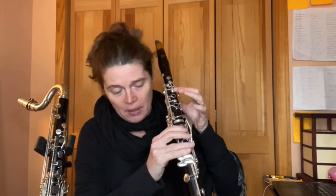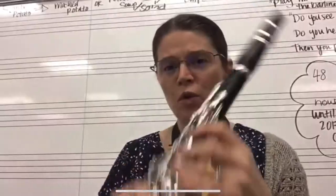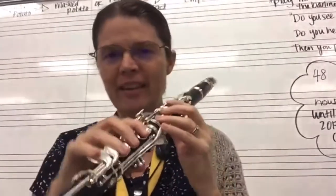Mini lessons on clarinet fundamentals and techniques from embouchure to hand position, articulations, sight reading, musicality, phrasing, breathing, and so much more.